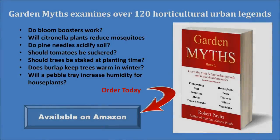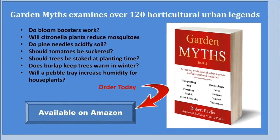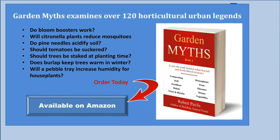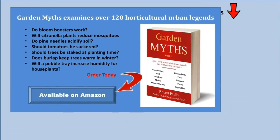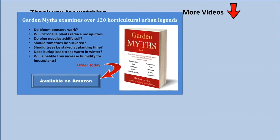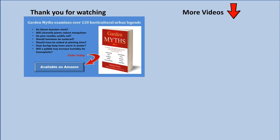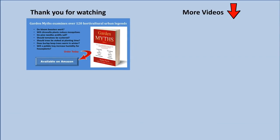If you enjoyed this video, you will also like my book called Garden Myths. In it, I look at common gardening advice and determine if it is really true. I cover such topics as: does beer really kill slugs? Can you use vinegar to get rid of weeds? And will citronella plants keep mosquitoes away? If you are interested in this book, the best place to get it is Amazon.